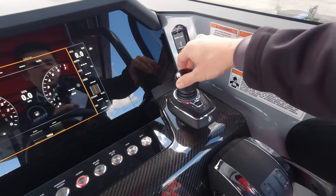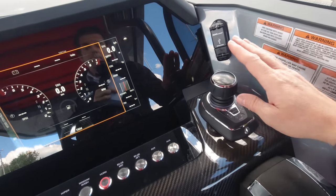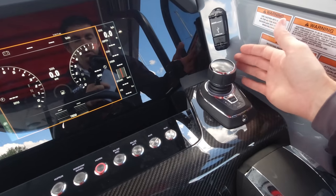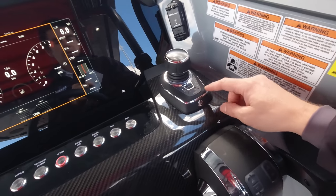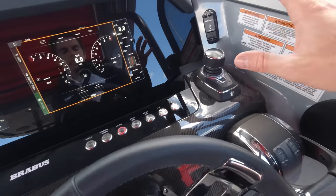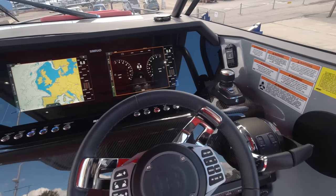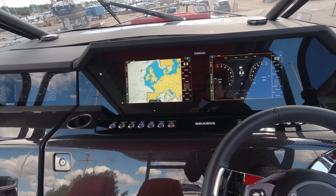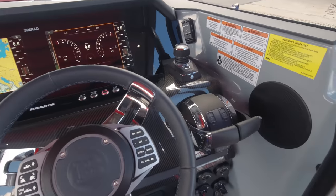Push the side and it steers the two outboards independently without use of the wheel. Twist the top and the engines go one ahead, one astern, giving you sideways thrust — for want of a better word, point-and-shoot parking. For those not on boats regularly, it's a real game changer. The further addition is the Skyhook button, which takes a dynamic GPS position and holds the boat on station, engaging engines as required to hold position in tide and wind — really handy waiting for the fuel dock.